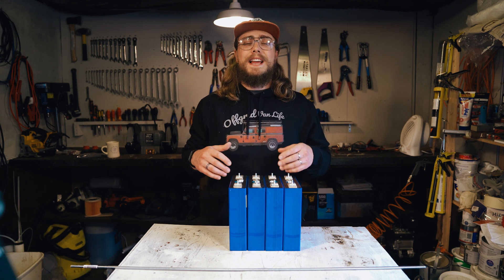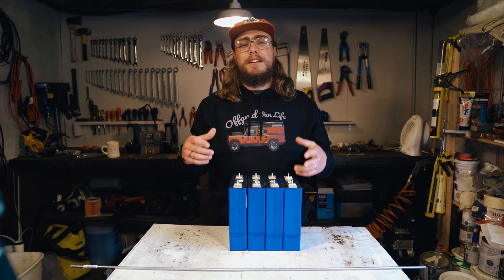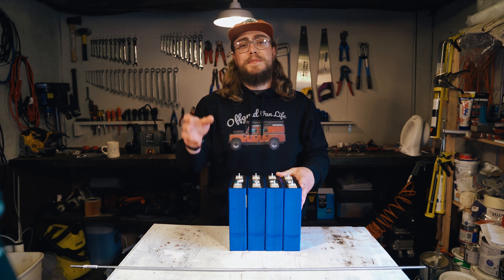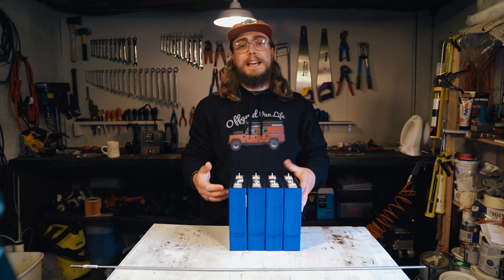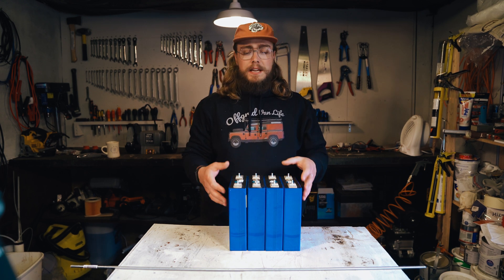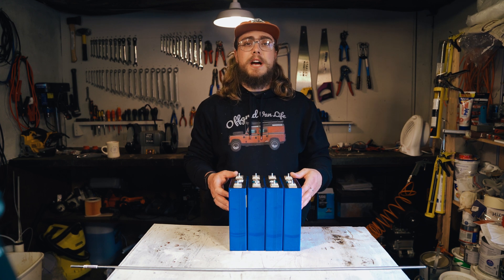Hello, my name is Nigel, and this is Off-Grid Van Life, where we look at off-grid power van conversions, lithium-ion phosphate batteries, and everything in between. In this video, I'm going to be top balancing and capacity testing these 200 amp hour CATL cells that I received recently from China.